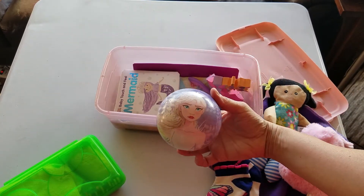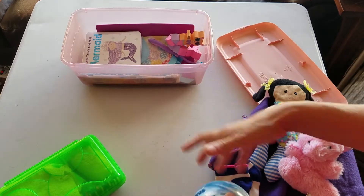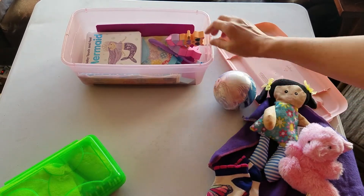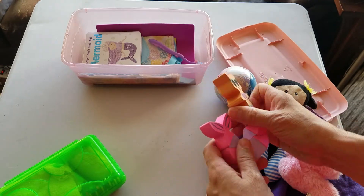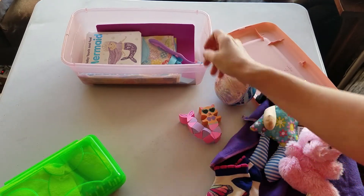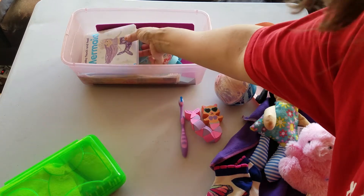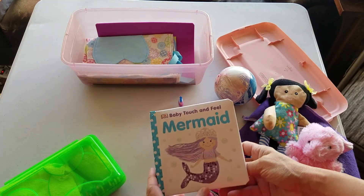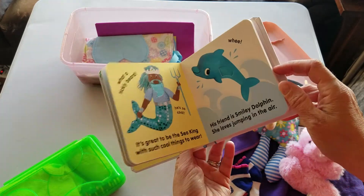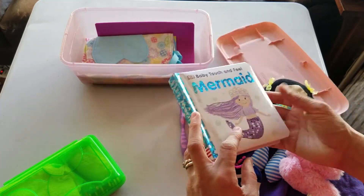A Frozen ball. This is just kind of a funny little toy. A toothbrush. A mermaid book that kind of matches her mermaid toy — it has different textures in it.